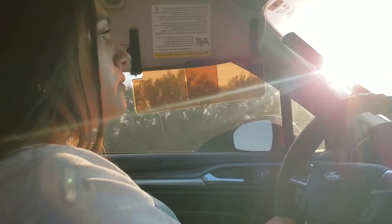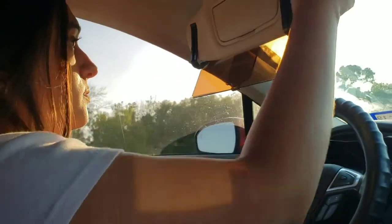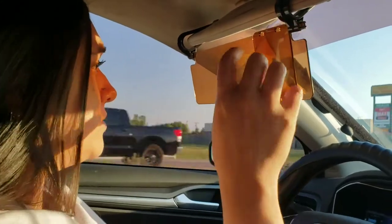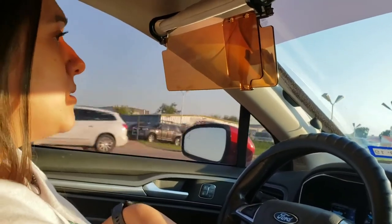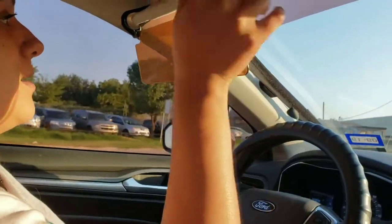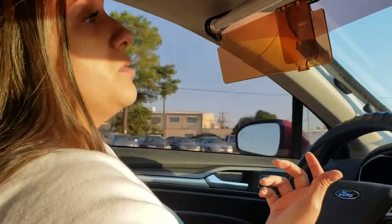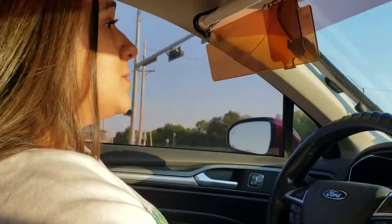The sun is getting blocked pretty well. I like the fact that I can move this around to get extra protection. It does work and I find it pretty beneficial. Especially as the sun sets lower — it's going to get down to my eye level where it's blinding me and the regular visor won't help at all. So whether you want a lot of protection or a little bit, I think it works and it's beneficial. I will definitely be keeping this and using it, especially driving home in the late evenings when I'm blinded by the sun.